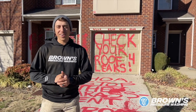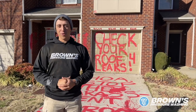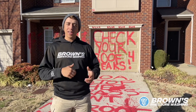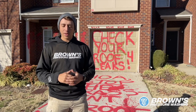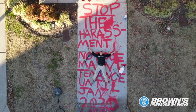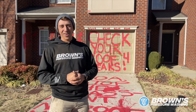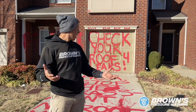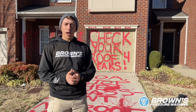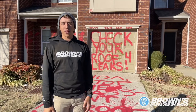Hey guys, Josiah with Browns here. Today we are going to do a paint removal service. I got a text from someone asking if we could remove paint off the driveway. He sent me a picture and I was like, oh my goodness, we might not be able to clean this, but we're gonna try today. Basically, the previous owner was not paying her HOA fees and they foreclosed on her home, so she was very angry and left this gift for them.